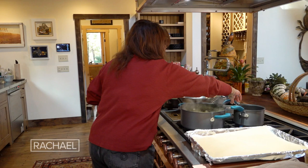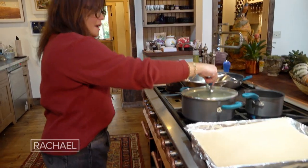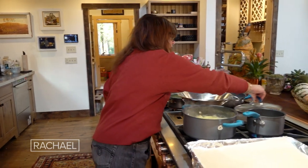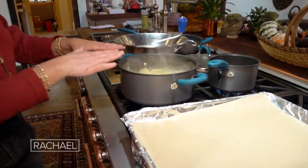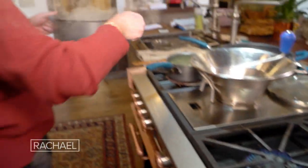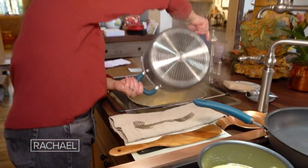I start to cook them by bringing up a lid on a pot so it comes to a boil fast. Then you add your salt so the salt doesn't sink and scar your pots. When the potatoes are tender, we take them and drain them.